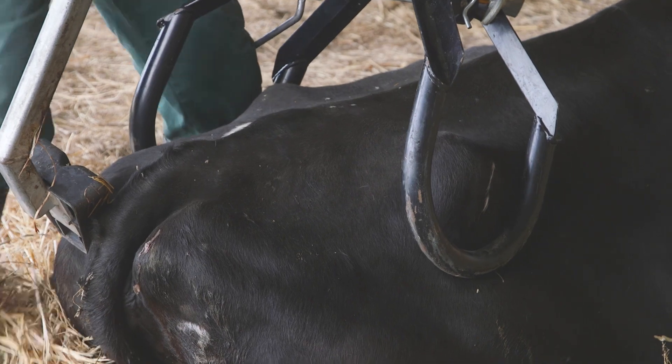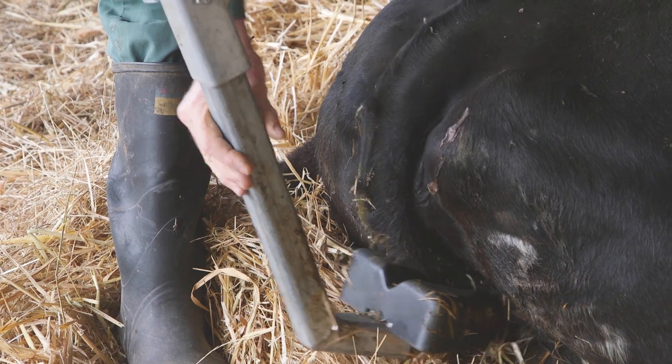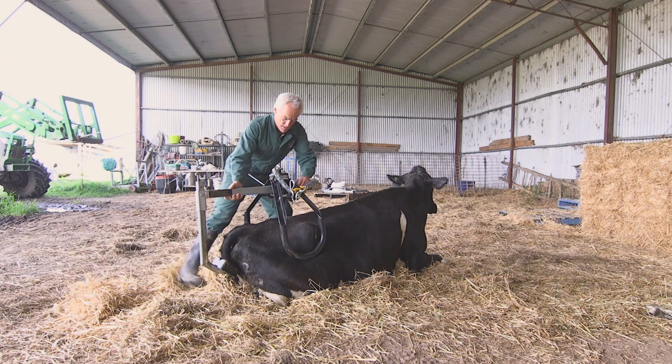It's worth noting that the device is adjustable to accommodate different sized cows. The seat takes about 30 to 40 percent of the weight, which gives much better compliance than a conventional hip clamp.